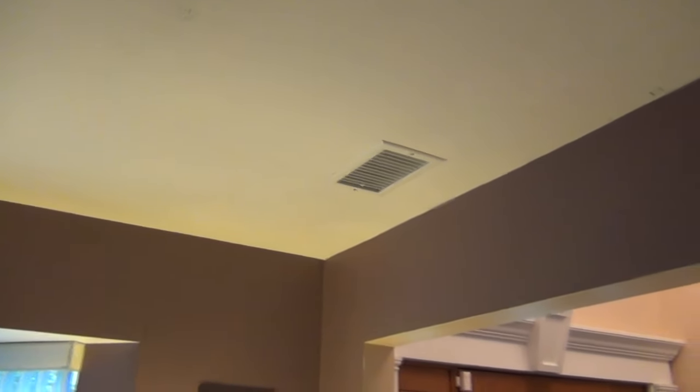Before we get started, this video will not touch on the actual installation of the recessed light. If you want more information about installing recessed lighting, I have another video on my channel — I'll put a link to it right here — and that'll walk you through that entire process.